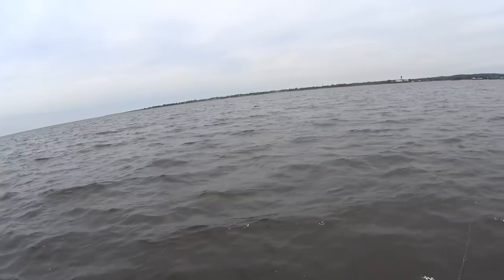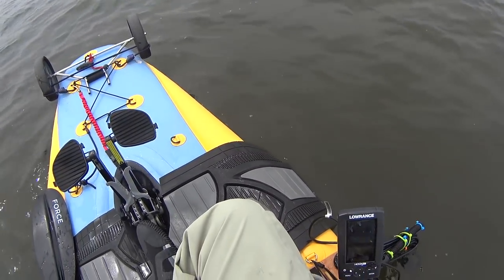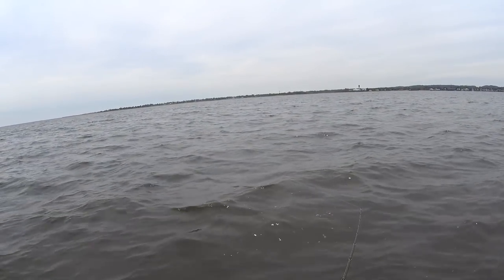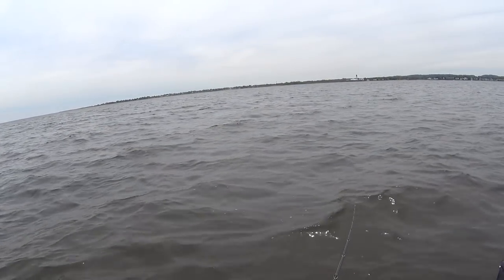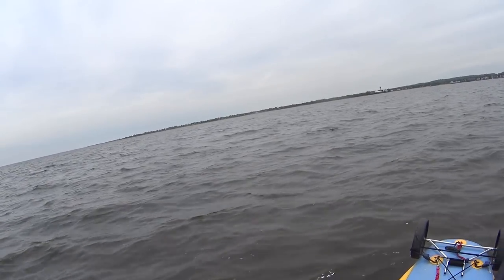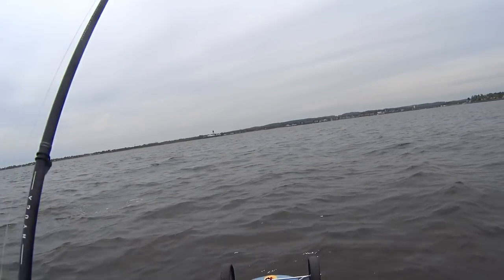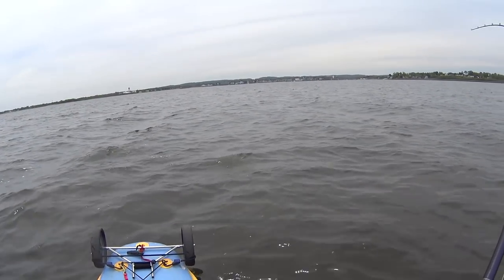So this last fish of the day was the one I was looking for — just a random three-and-a-half to four-pounder mixed in with all the gators. I ended up taking this one back and making a couple of dishes out of it, and that's my catch-and-cook video which I'll link below.